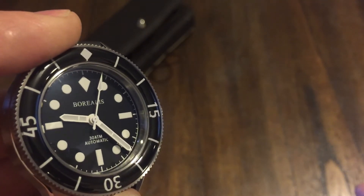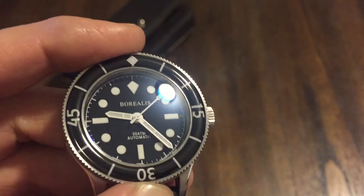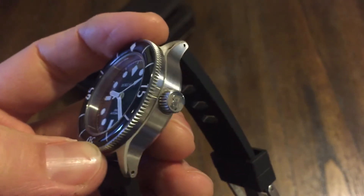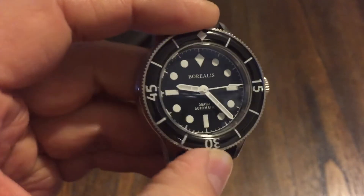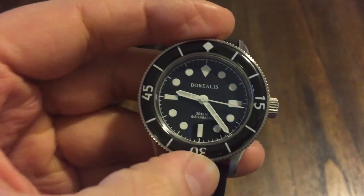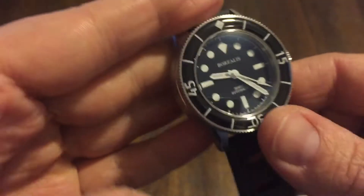Look at that sweep. I just love the black and white — most of my dive watches are all black and white, except for my Omega Seamaster. I just like black and white. It's a nice contrast, easy to read. It just looks good.